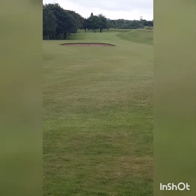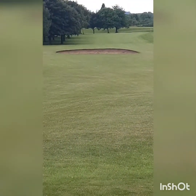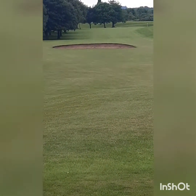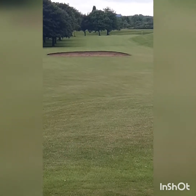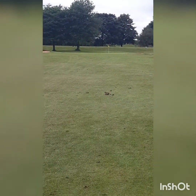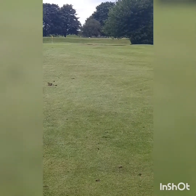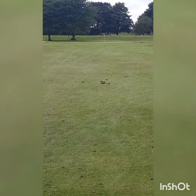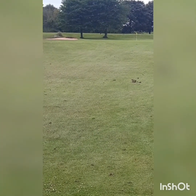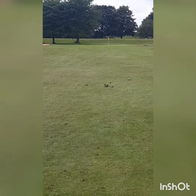That's the second at Bullwell Hall, par 4, 354 yards. Bunker in front and then it veers slightly round to the right, mound, out of bounds — looks like it might be a river on the right hand side. That's the first par 3 here at Bullwell Hall, the 4th hole, 138 yards. It looks just as plain as the first three holes. Most of the greens are just flat discs, no real shape to them. It's just a muni, and that's the way it is.